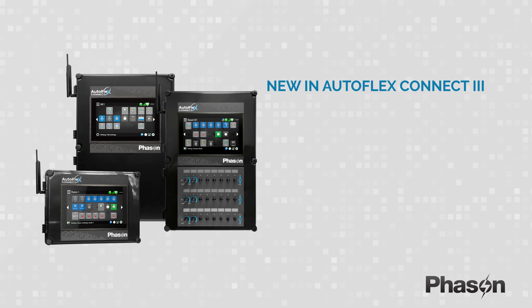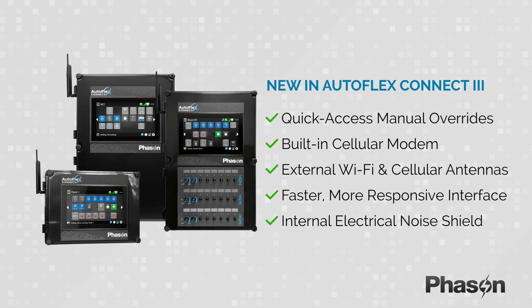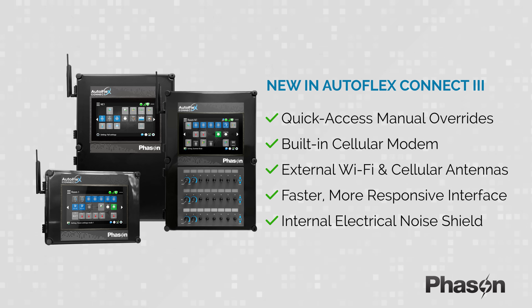We listened to what producers wanted: faster access, reliable connectivity, and better control. Autoflex Connect 3 delivers with manual overrides, built-in cellular, external antennas, and a faster interface.